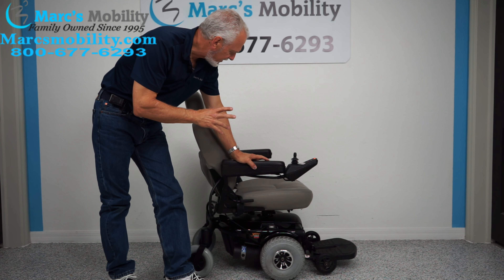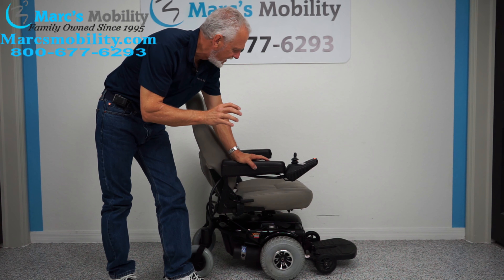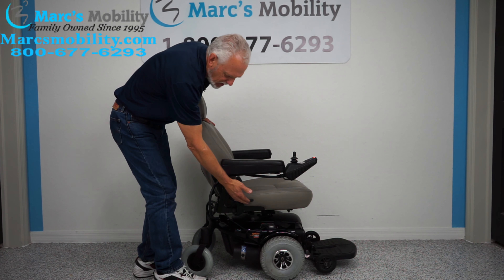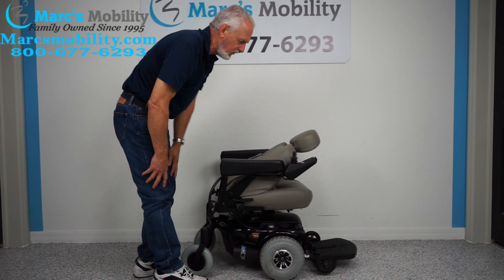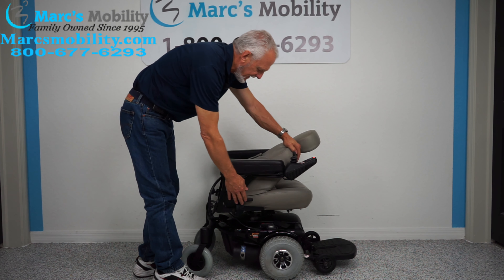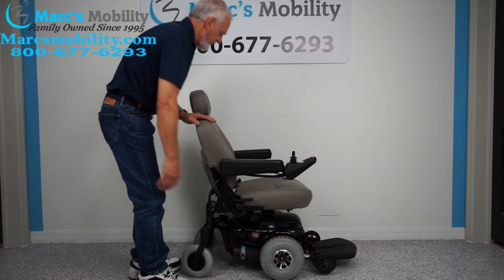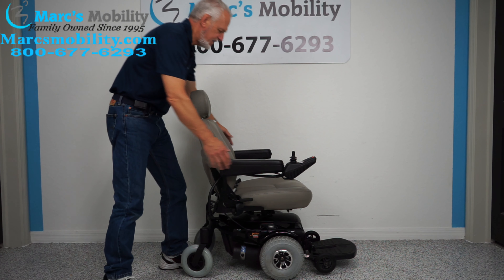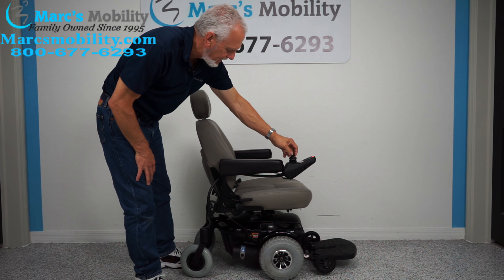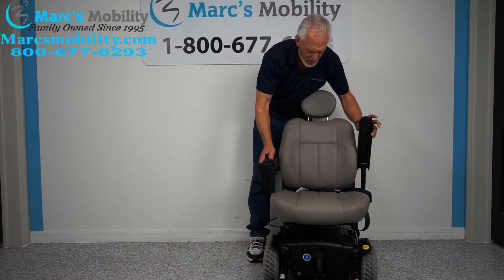To make the seat go up, there's a button on here with a picture of a seat. You push that button and then use your joystick forward to make the seat go up. Here's the seat going up right now — that's the normal noise for the seat. When you're all the way to the top, you'll be roughly at 25 to 26 inches, starting from about 20 to 21 inches and adding five.